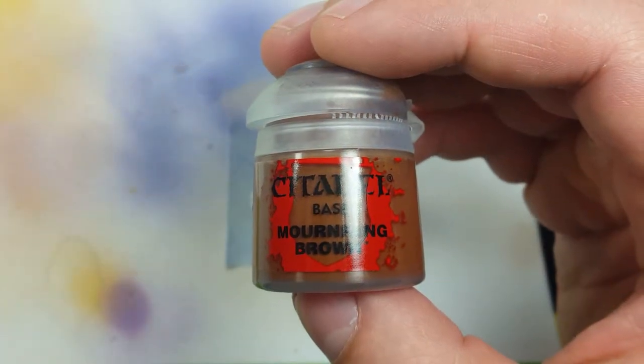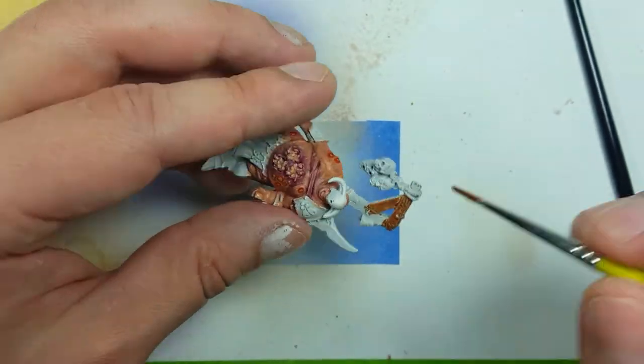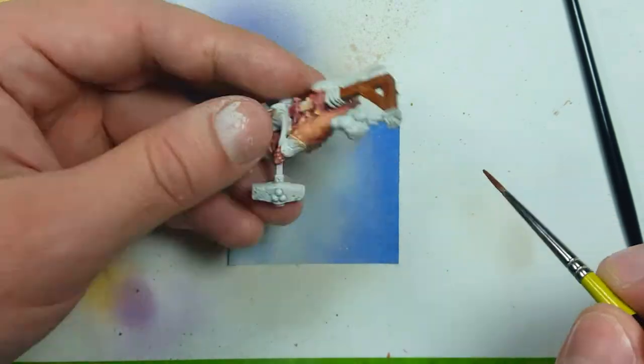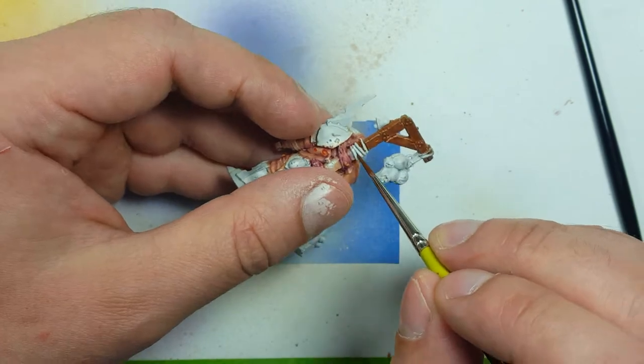With some Worn Fang Brown, we're going to dilute it a little bit and then apply it to all the wood parts. When it's diluted enough, you'll see the highlights and undercoats that we added, which is good for some wood grain because it will show through all the details.